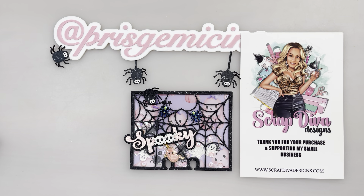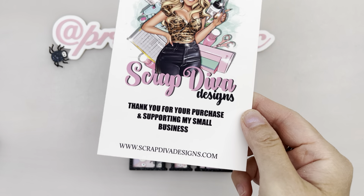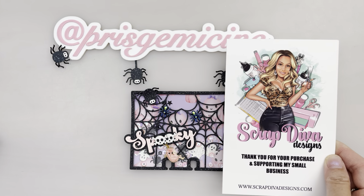Hi everyone! Welcome to my channel! Today I'm going to show you some Scrap Diva Designs project shears from the September 2024 release. They're mainly Halloween themed. You can find these die sets at ScrapDivaDesigns.com and get a 10% discount using the code PRESTRAMIC10. All the details will be listed in the description box below. Let's get started!